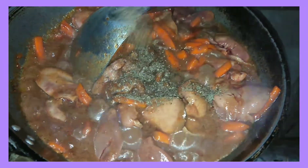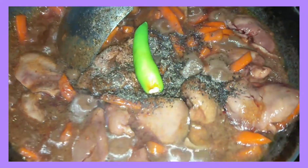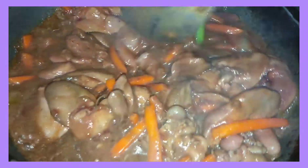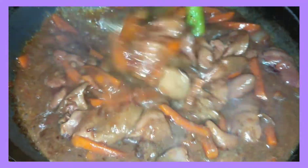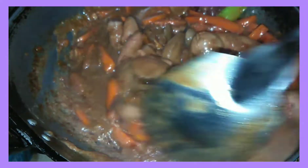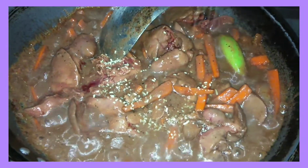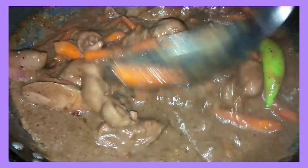Ayan, maglalagyan rin ako ng pepper. And then ilalagyan ko na rin itong isang siling verde. Maglalagyan rin ako ng konting magic sarap. Malapit yung kanyang sauce kasi nagtunaw ako ng cornstarch kaya lumapot sya.